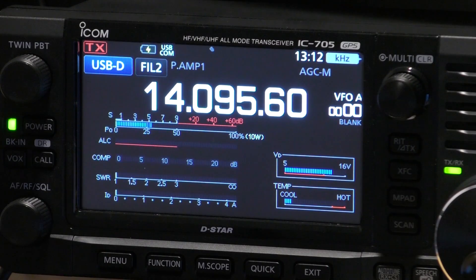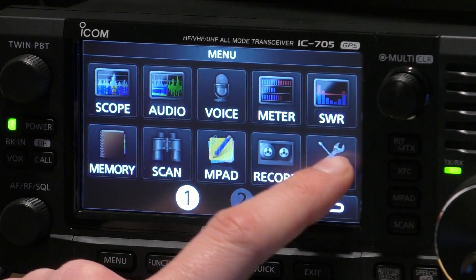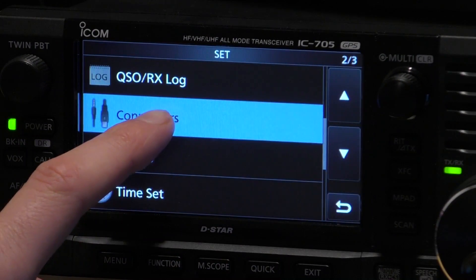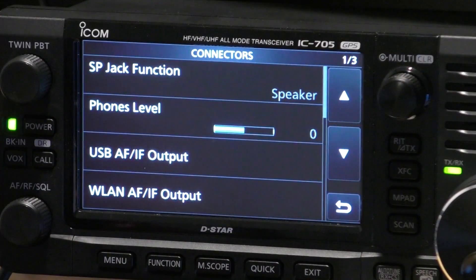The easiest way for me to do this is to show you what I've set up in my radio to get the 705 to work with WSJTX. There's only really one setting, but I will go through some of the other settings just to refresh on setting up this radio. It's very similar to the IC7300. So we go to menu, then the set button, and we go into connectors, scroll to the top, and we've got the normal connectors options that you are familiar with, with the IC7300 and the IC9700.